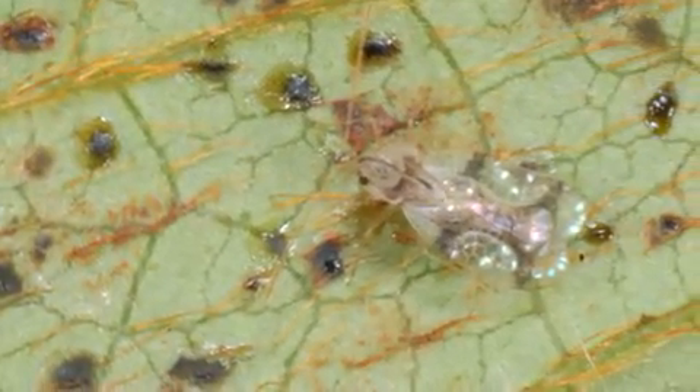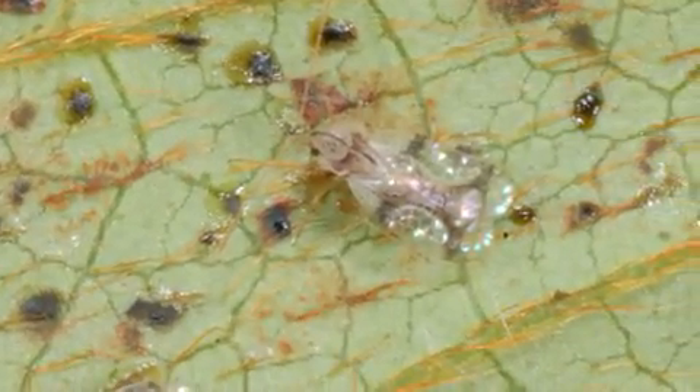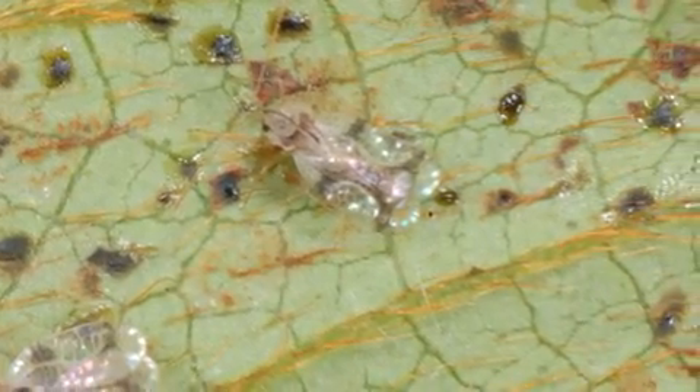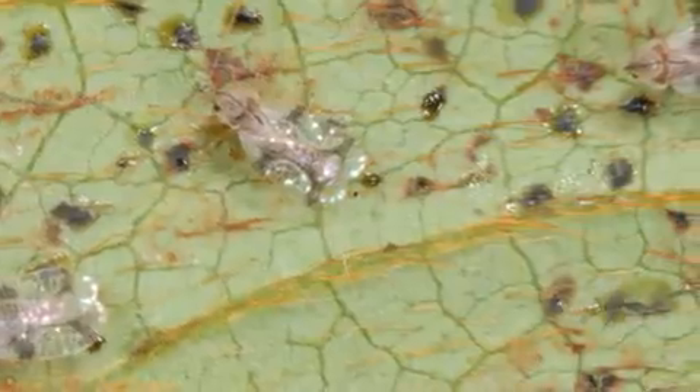Finding adult or immature lace bugs lets you know exactly what's causing the problem, but there is one other sign of lace bug infestation you need to be able to recognize: the dark fecal spots that lace bugs leave on the undersides of the leaves.